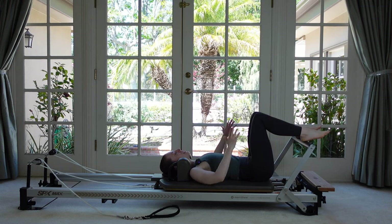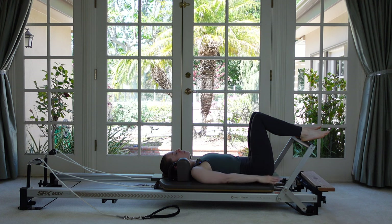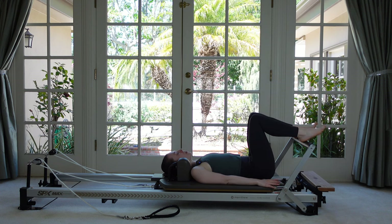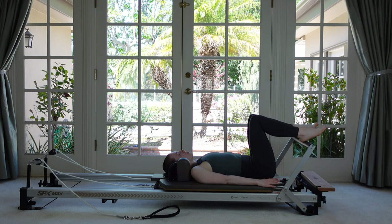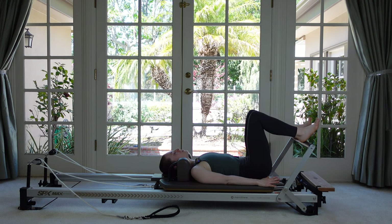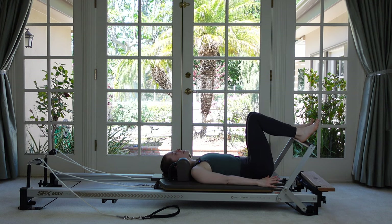Next, take your hands either on your hips or just down on the mat, and do a few pelvic rocks. Take your tailbone and rock it forward and back — just getting your low back moving, tipping your pelvis. You don't have to worry too much about your legs, just right at that junction where your low back meets your pelvis.